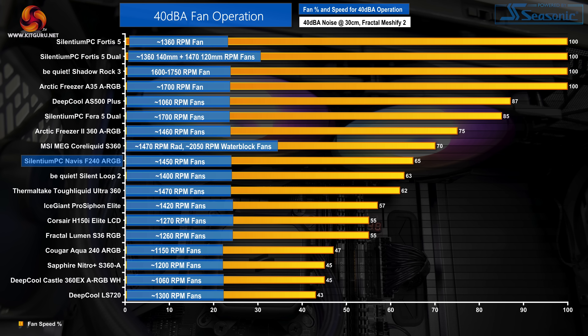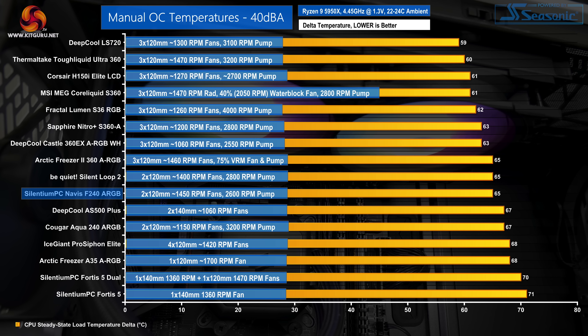To get the unit running at 40 dBA noise output, we had to restrict the pair of fans down to 65% fan speed, which translated into around 1450 rpm. Cutting about a third off the fan speed to hit 40 dBA is quite reasonable — we aren't choking the cooler too significantly in favour of noise, but we do have some capacity available if better temperatures are required. When locked at 40 dBA, the Selentium PC Navis F240 ARGB actually very slightly improves its performance versus the BeQuiet Silent Loop 2 240mm by matching its delta temperature, and it clearly beats the Cougar Aqua 240 ARGB here.